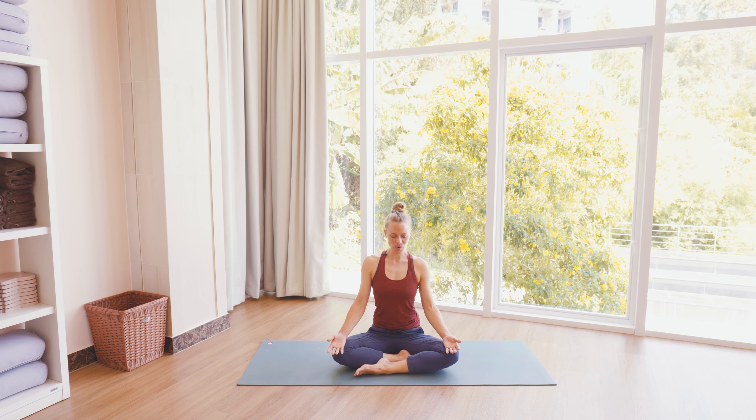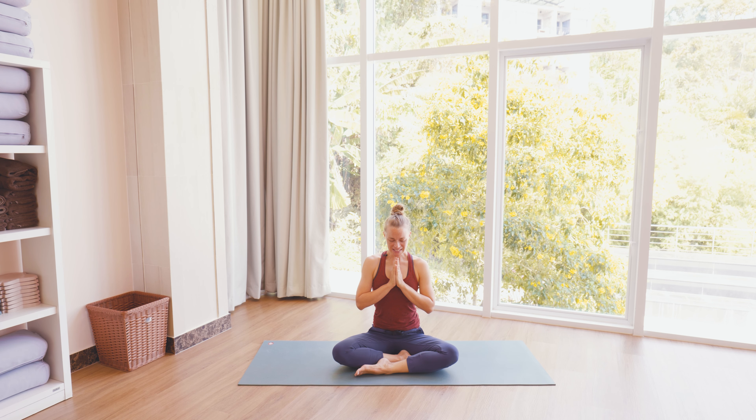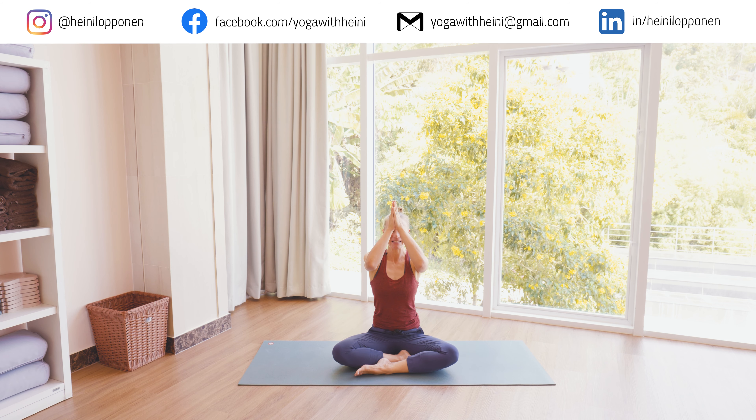Take a few more breaths in and out. And if you want, you might bring palms together in front of the chest. At the end of the practice, most importantly, thank yourself for taking a moment to focus on your body, your breath, and for looking after yourself this morning. And I thank you very much for joining in and for sharing the practice. Namaste.